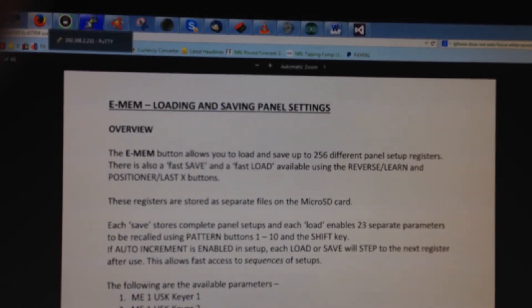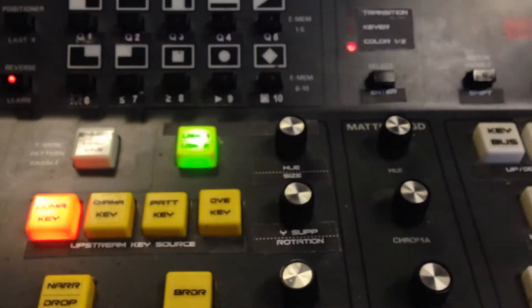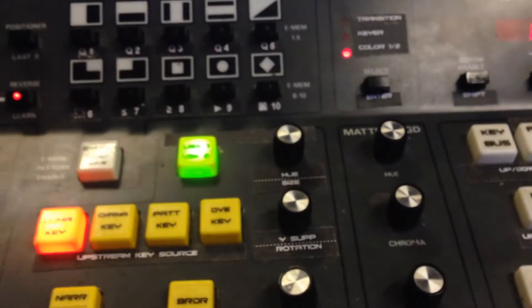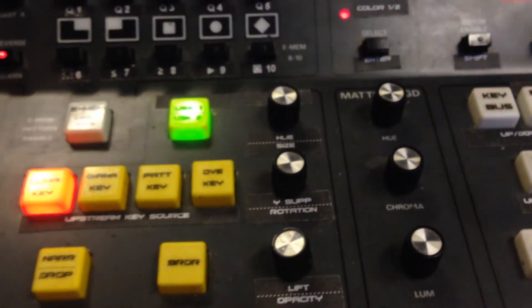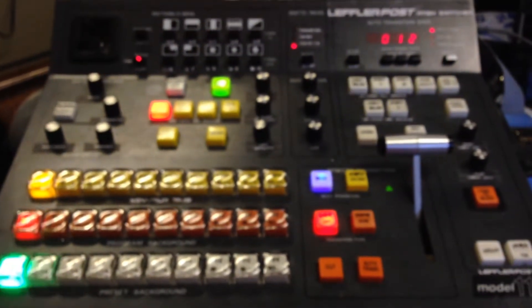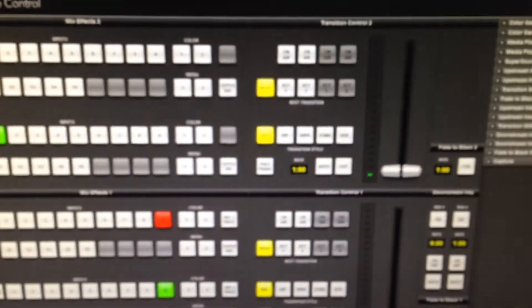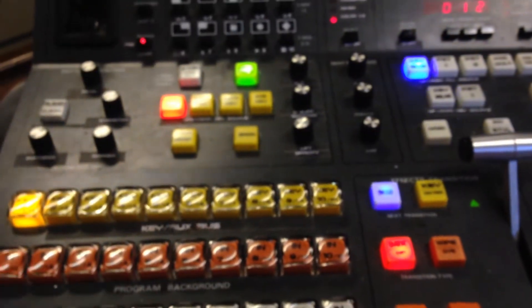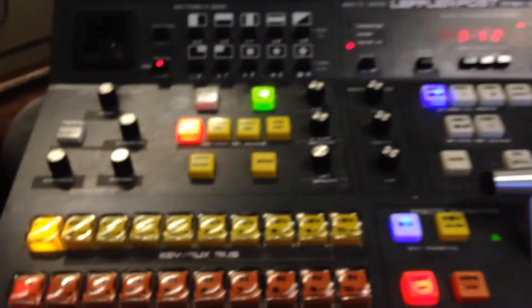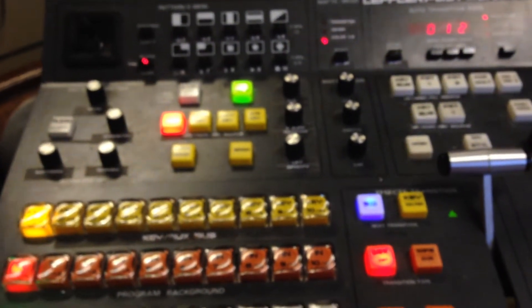What we have here are three different functions. The first function is if we want to save an EMEM or save the panel. The way save works is it actually saves the whole panel setup regardless — everything you've got on the panel and everything that's selected and set inside the ATM. It doesn't do partial saves, it just saves the whole lot.